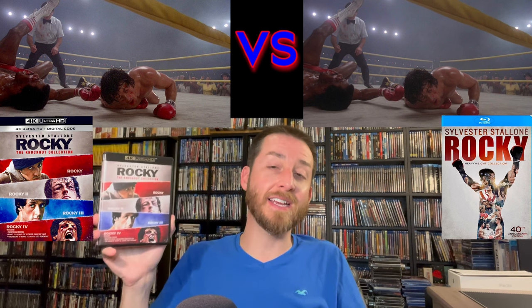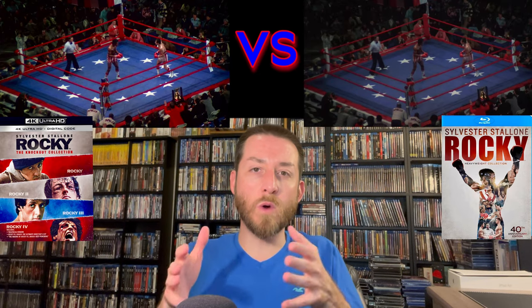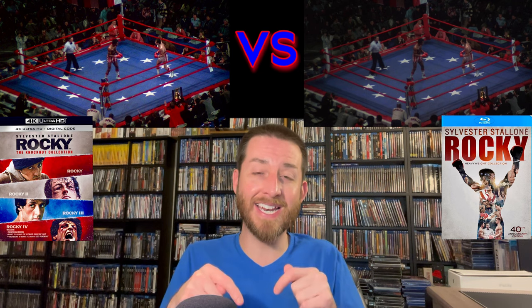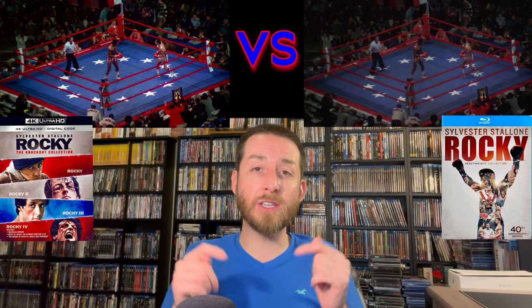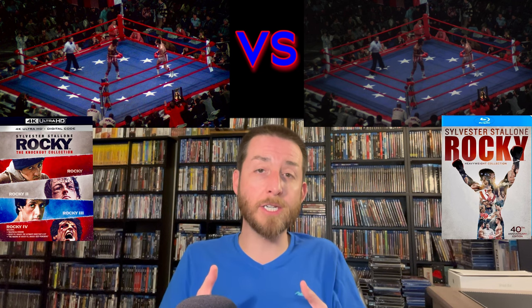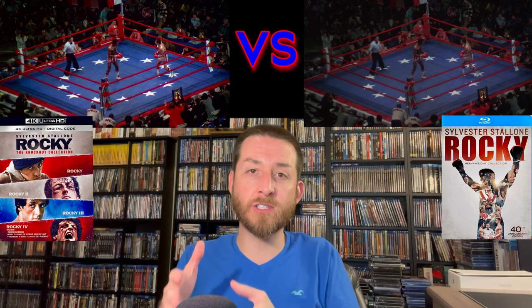It's a 9.1 — a great release, highly recommended for your collection, especially if you like films to look filmic. I'm excited to finally own these on 4K Ultra HD. Now that you've heard my review score, if you decide to buy this, make sure to click through those links I posted in the description and as a pinned comment — they go straight to Amazon at no extra cost to you. Start the conversation in the comments below and let me know which of these films is your favorite.